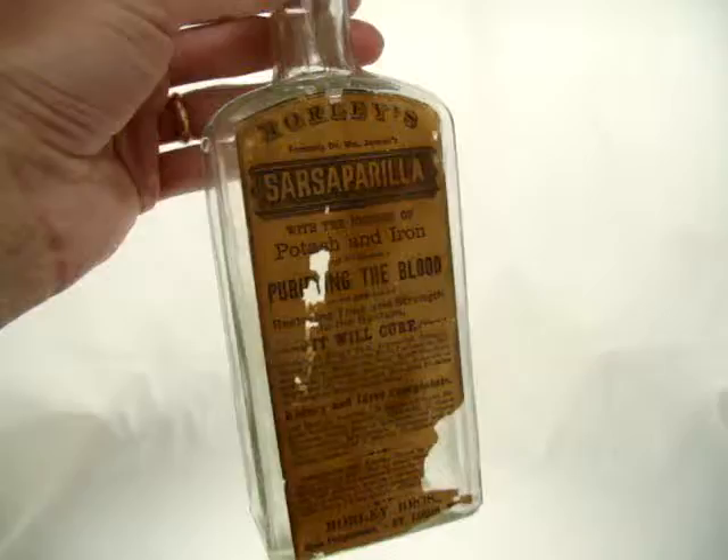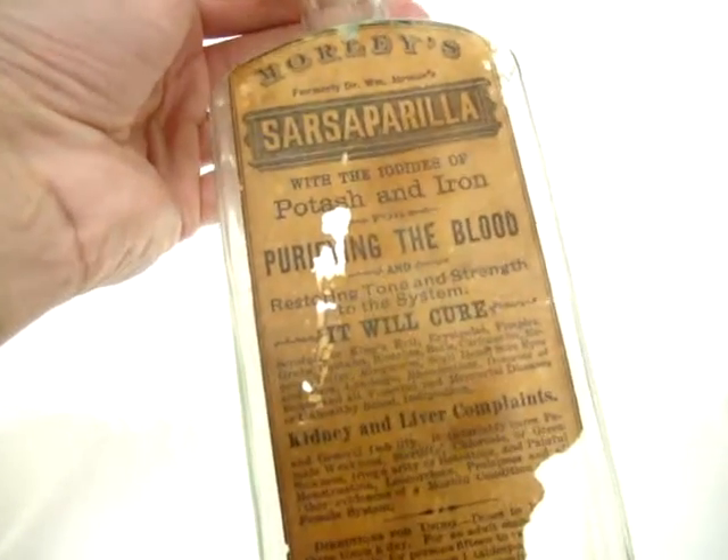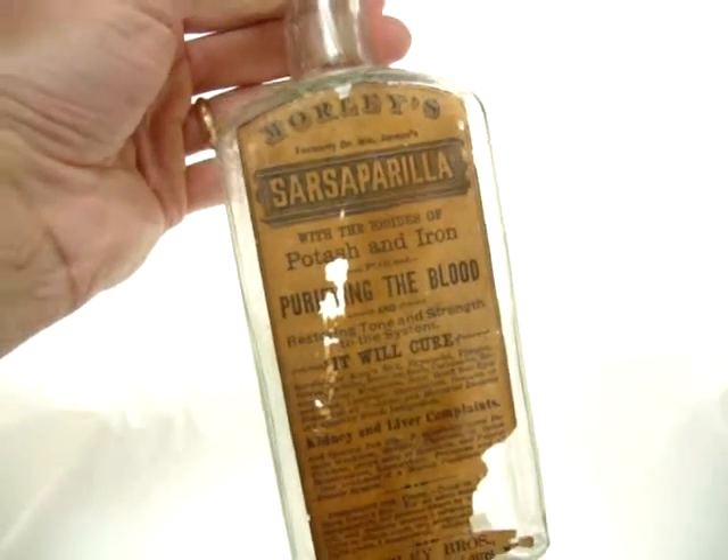Another tasty medicine back from most likely the 1890s. Morley's Sarsaparilla.